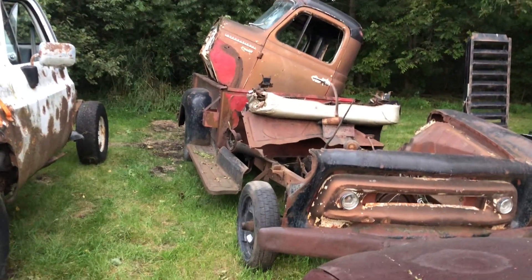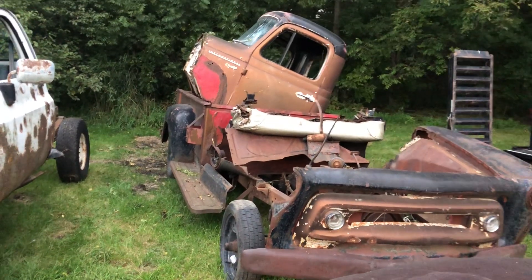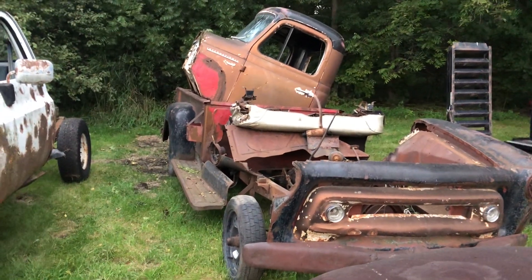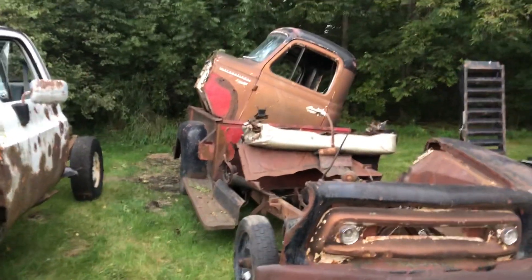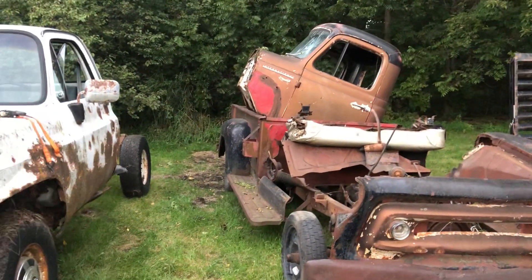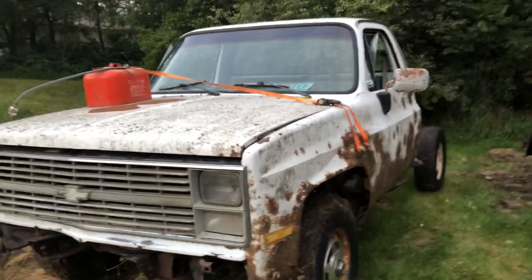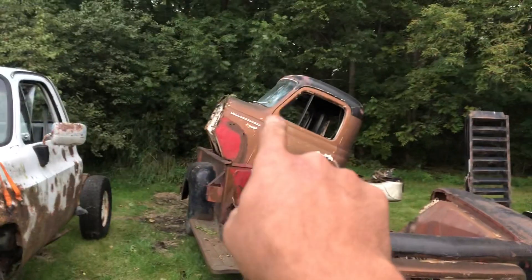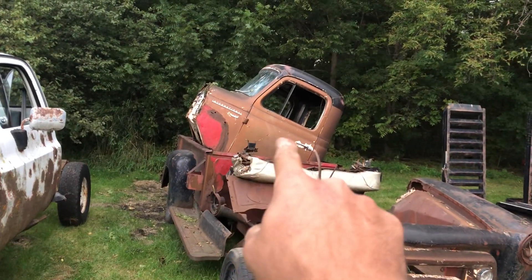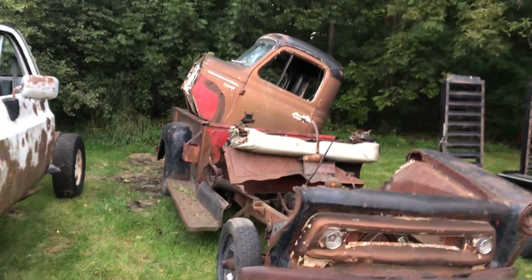He asked if he could store it here and I said sure. On the way over, he decided what he was going to do with it — he wanted to turn it into a mud truck, or a drift car, or something. He was still kind of 50-50, and then he found this truck, and that's where he decided to turn it into a mud truck. This body here is a '54 or '56 International, I believe he said.